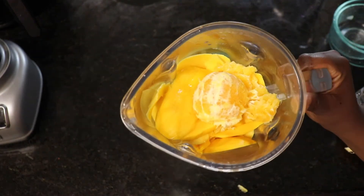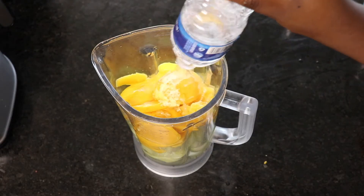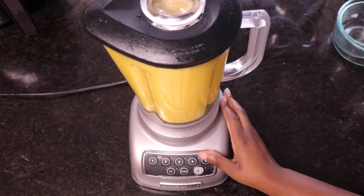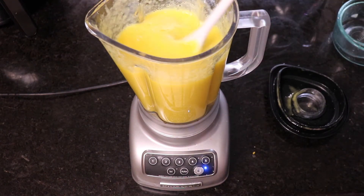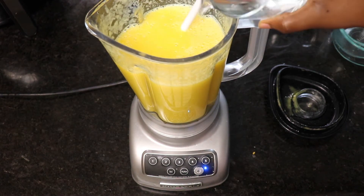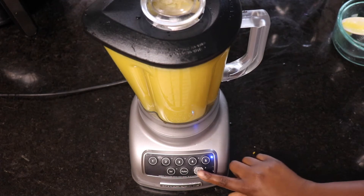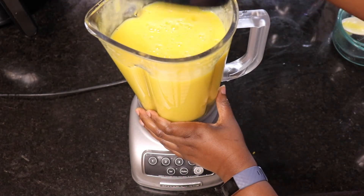Add a bottle of water, which is about 500 milliliters, and blend all of that together until it's smooth. Go ahead and taste it at this point. If you want to add some sweetener, you can add some Splenda, some honey, whatever you want. I'm just going to add some more water — about half a bottle, so 250 milliliters — blend all of that together, and I am done. I added no sweetener, no sugar.